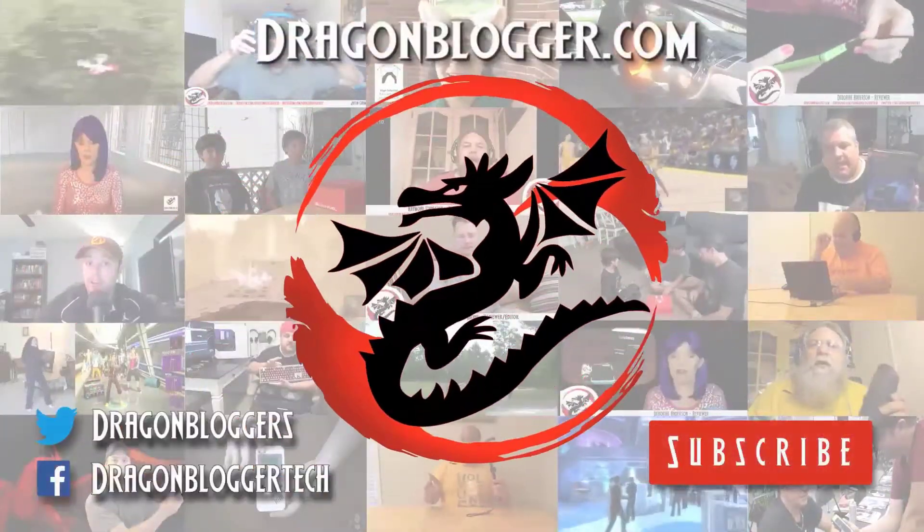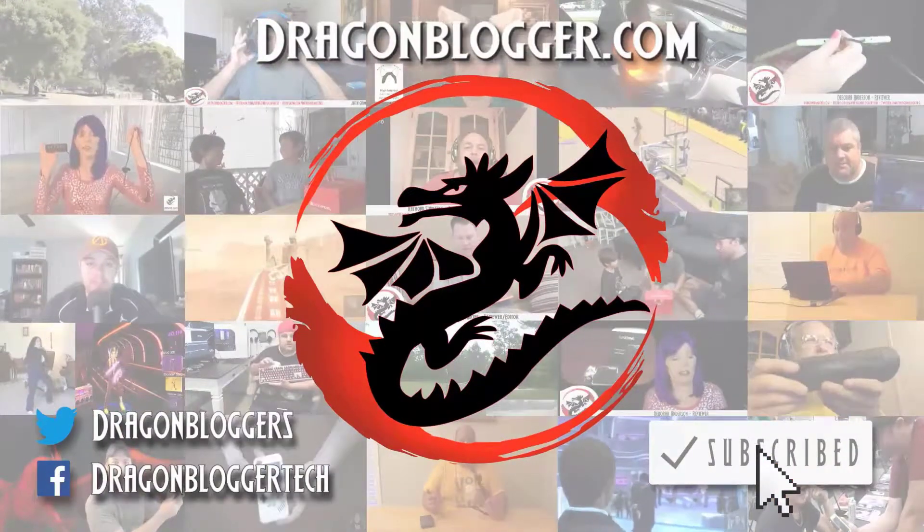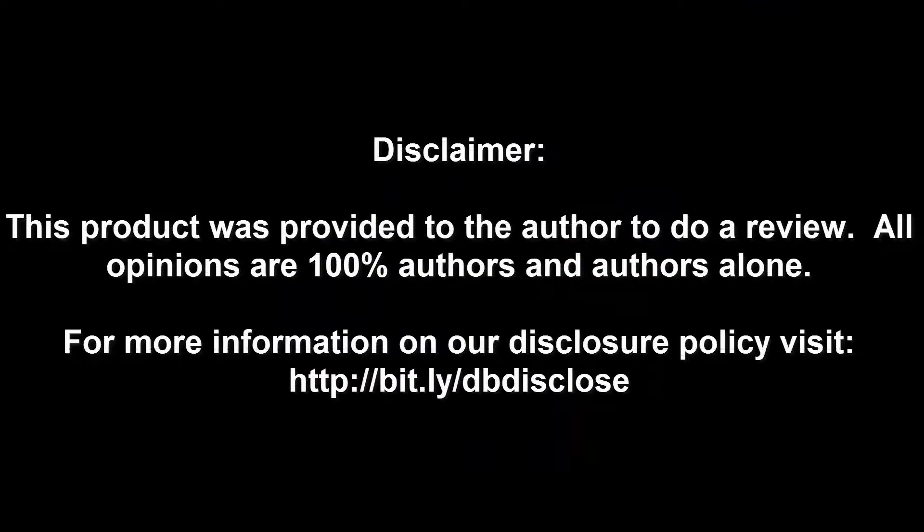This is a test of the microphone on the Gamdias Hebe M1. I'll be doing some live streaming. Thank you for watching.